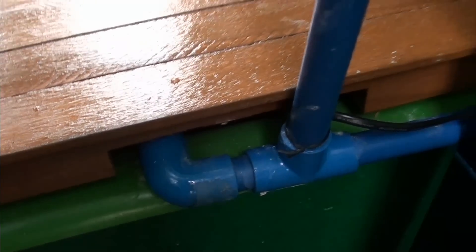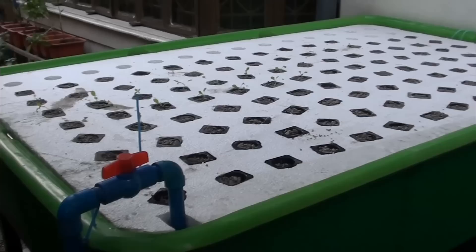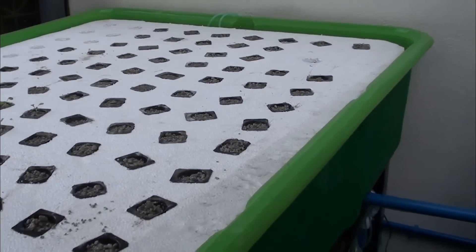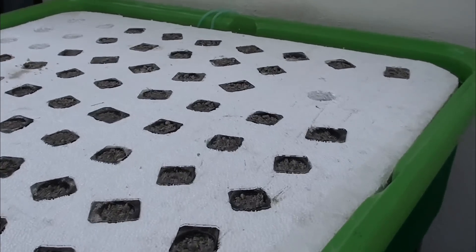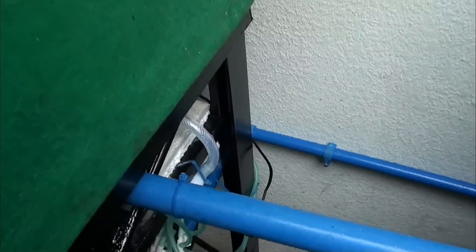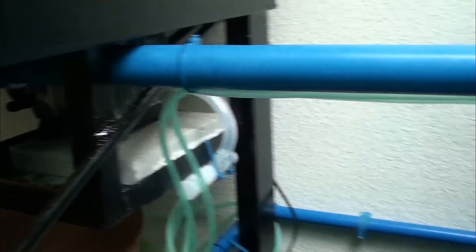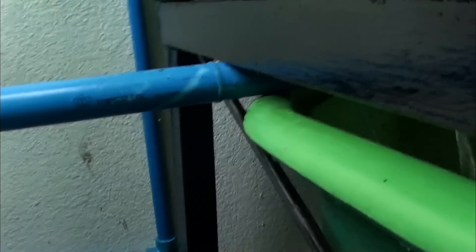The last compartment is the sump, where it contains a pump. The first pipe is pumped to our elevated floating raft grow bed, which has a stand pipe, and exits back to the fish tank. The floating raft grow bed has aerators powered by a compressor under the grow bed, and the aerated water flows back to our fish tank.